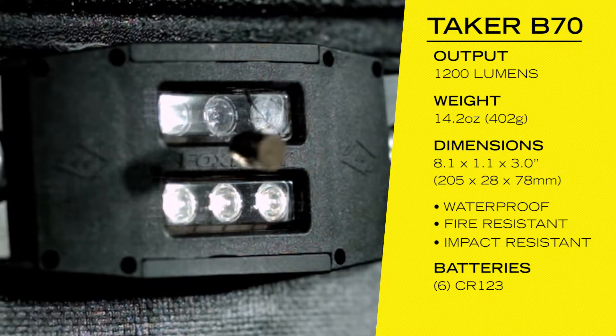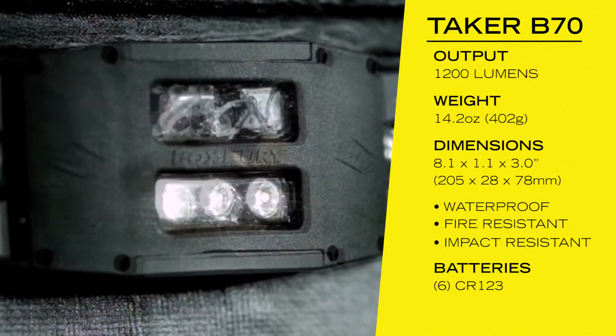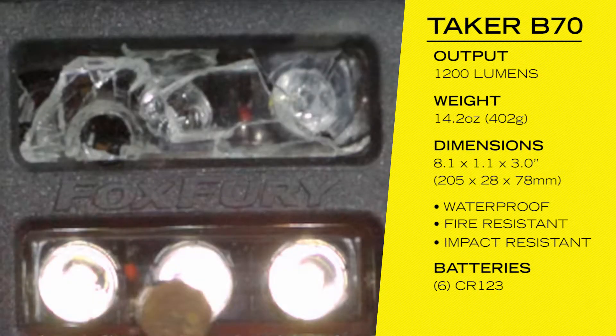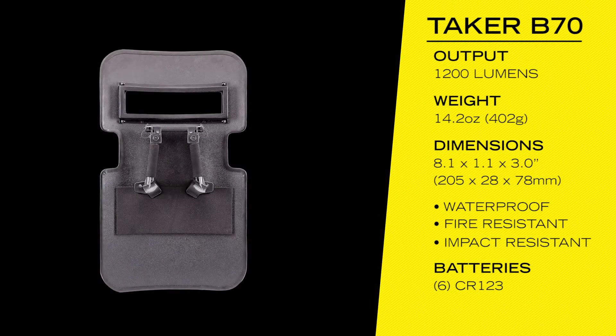The B70 features separate circuitry for each row of LEDs. If one row of lights is hit with a bullet or damaged, the other row will continue to work. The B70 can be customized to work with a wide array of different shields and handle configurations.